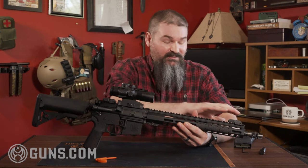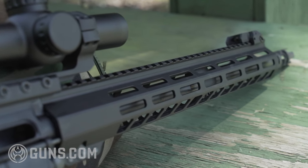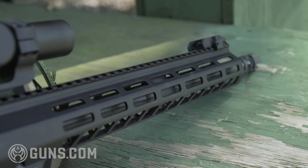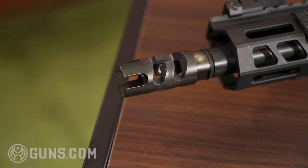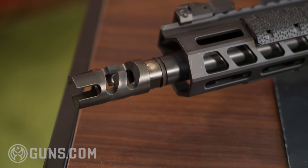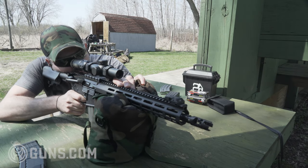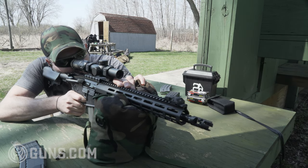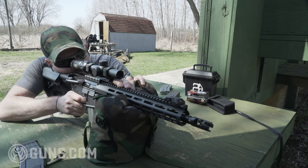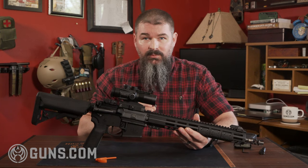A unique feature right out of the gate is a 14 and a half inch barrel. If you know about ARs, you need a 16 inch barrel for it to not be an NFA item. The way they got around that is this muzzle brake, which is pretty aggressive — much better than the A2 birdcage you see on a lot of ARs. It's a bit loud, but it definitely helps the gun shoot nice and flat. It is pinned and welded, so it's not coming off — that's how they achieved the legal length.